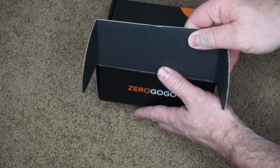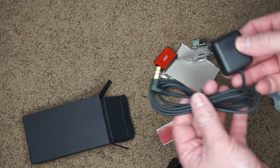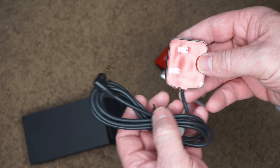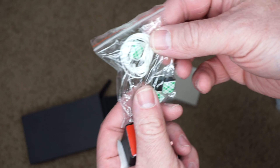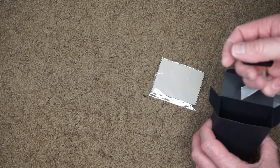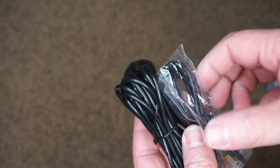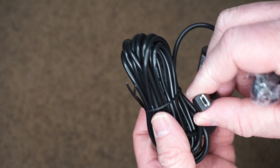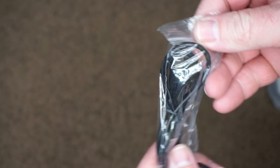Out of the box you get the GPS unit, which has adhesive so you can stick it to the dashboard or window. You get some tools for installing or removing the dash cam. You also get a really long mini USB cord hooked up to a cigarette lighter plug, and a shorter cord you can plug into a USB charger.